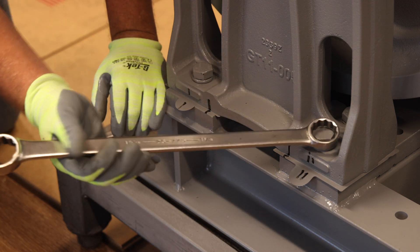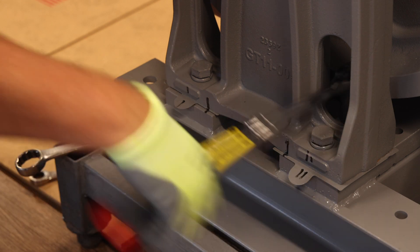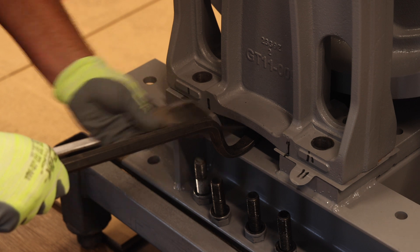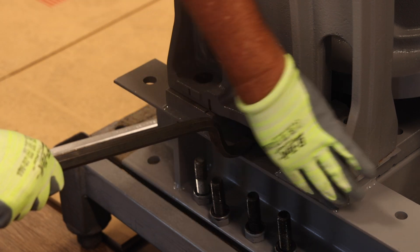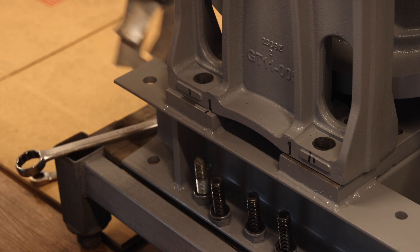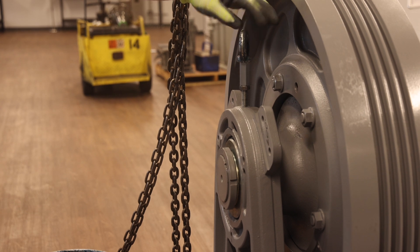Now remove the bearing retention plate. Flip the bearing retention plate around so that its outside diameter touches the outer race of the bearing when reinstalled. Next, reinstall the shaft lock nut and tighten until snug — this process will prevent the bearing seals from becoming disengaged when removing the outboard stand. Next, remove the four bolts which secure the outboard stand to the machine base and remove the shims. It may be necessary to slightly pry up on the outboard stand to remove the shims. The shims will be reused with the retrofit kit.